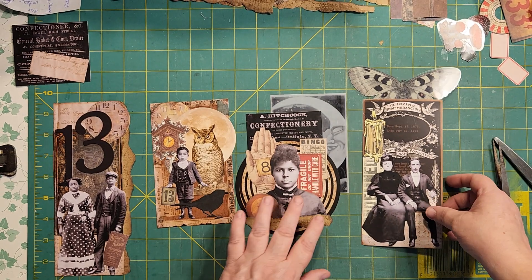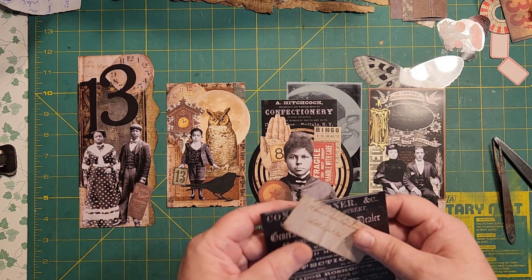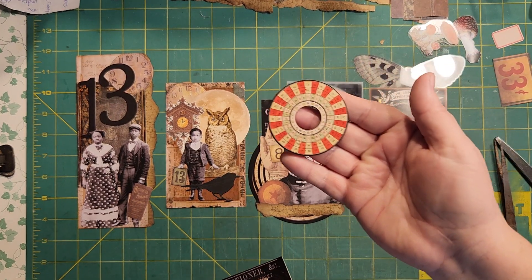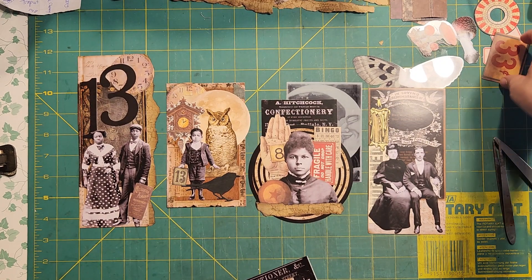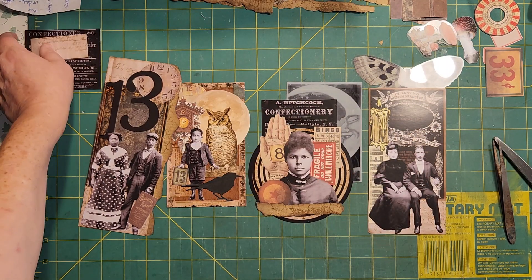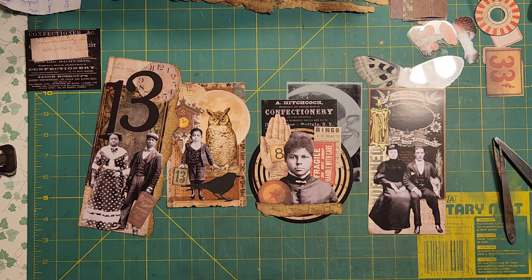Alright, well I hope you enjoyed that and you got a few ideas how you could work with some of your pieces and your scraps that are left over finishing off a pack. I still have just a few little things up here. I have two little things I can put rub-ons on. Alright, well I thank you everybody — come back again and visit me another time and see what else is happening. Everybody have a great day, bye!